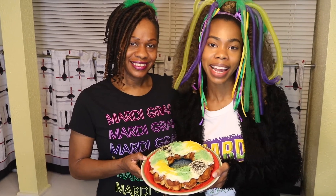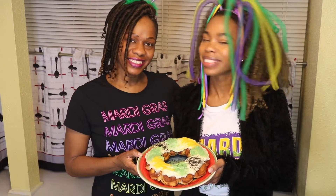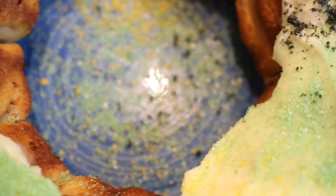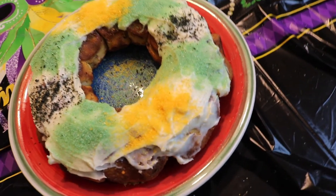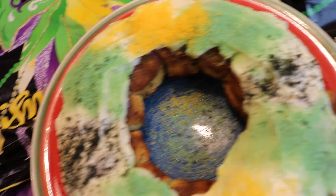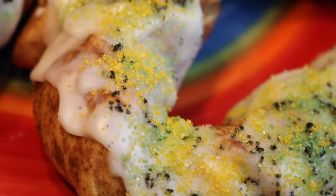Thank you so much for watching. Go ahead and hit that subscribe button if you're on YouTube, and if you're on Facebook, go ahead and like our channel. Happy Mardi Gras! We also have mini king cakes — if you haven't checked out that video, it is also on our channel. Happy Mardi Gras!